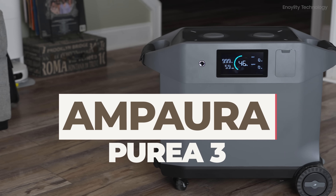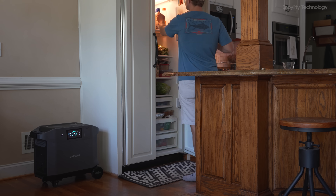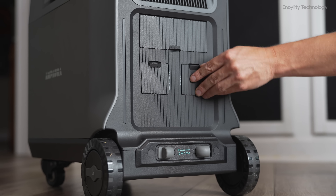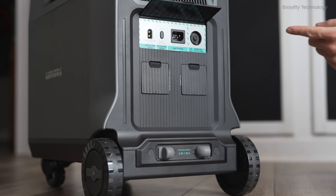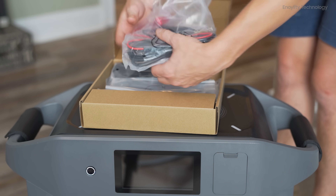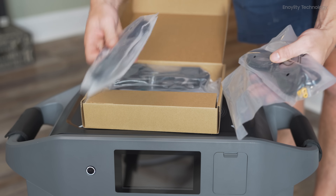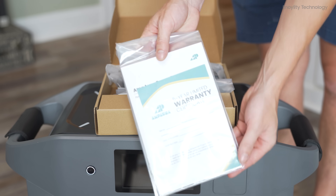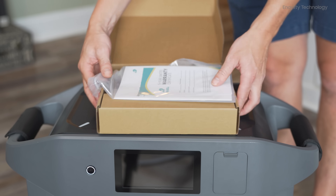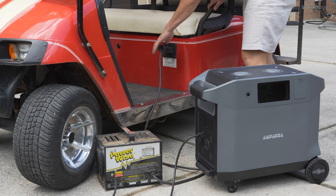Introducing the Ampara Purea 3, your ultimate power solution whether at home or on the go. Say goodbye to power worries with a device that's as versatile as your needs. Unlock the power of portability and reliability with the Ampara Purea 3, a robust 3.84 kilowatt hour portable power station designed to keep you connected and powered up no matter where you are or what the situation is.